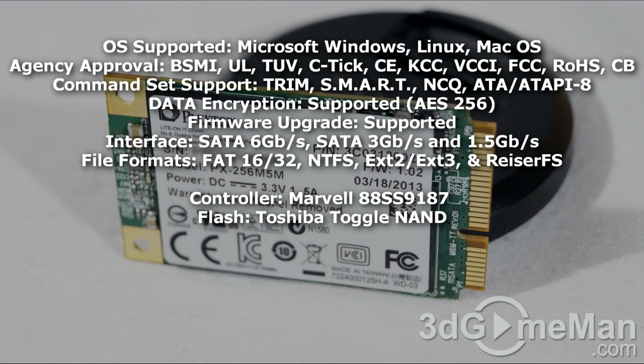It supports the Microsoft Windows family of operating systems, Linux OS, and Mac OS. Agency approvals are shown on screen. The command set support is vast — TRIM, SMART, NCQ, and so on. Thankfully, data encryption and firmware upgrades are also supported. The interface is 6 gigabits per second, and it is compatible with 3 gigabits per second and 1.5 gigabits per second.